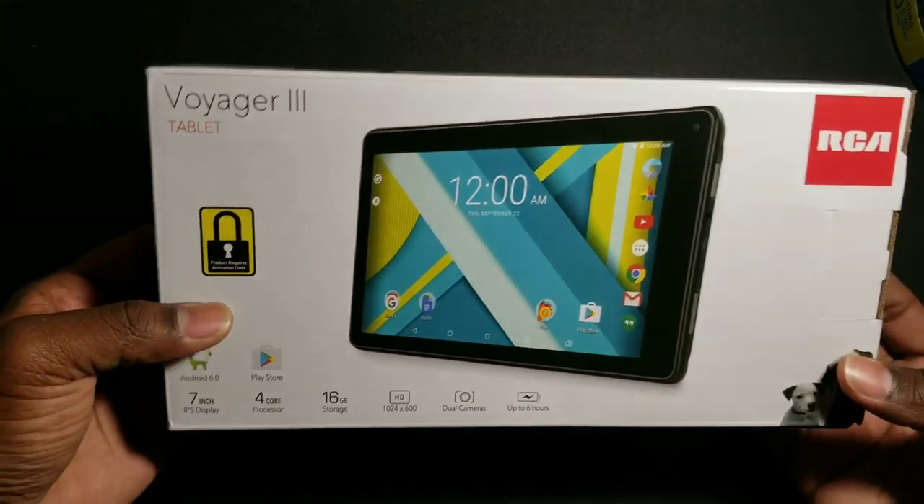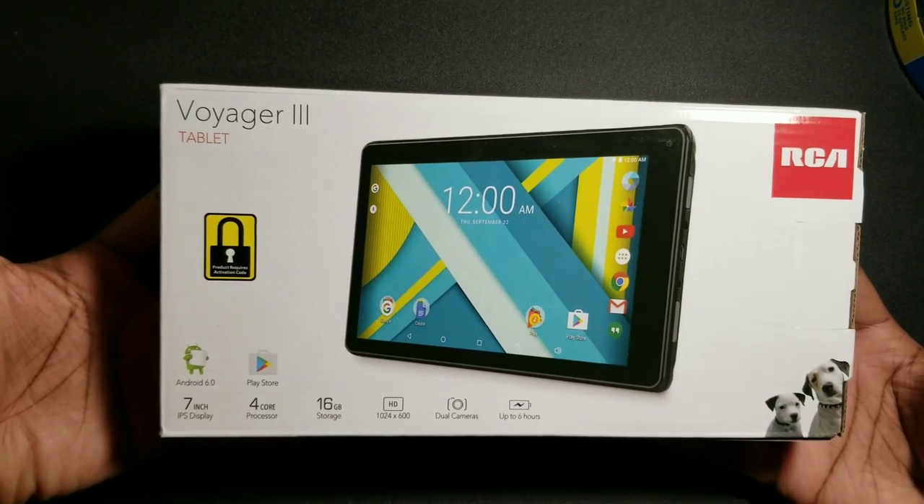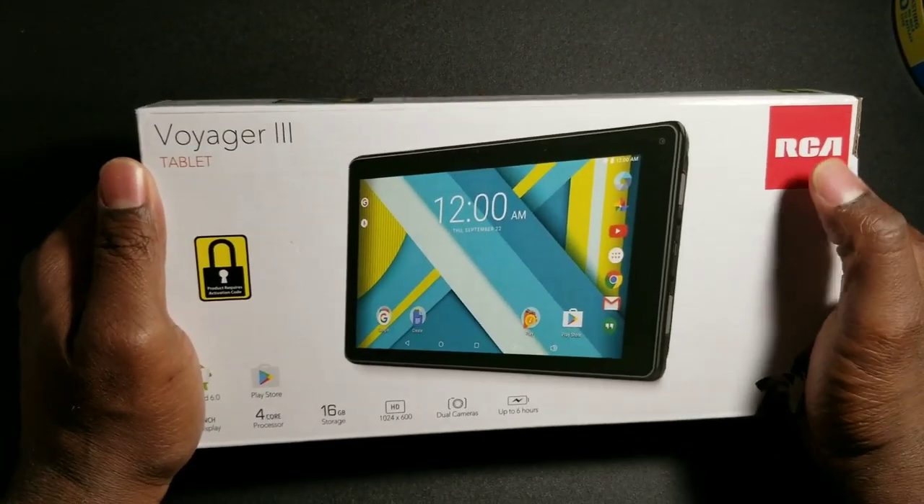What's going on guys, this is your boy Mike with Mike and Odin, and today I wanted to do a quick unboxing video of the Voyager 3 tablet from RCA.